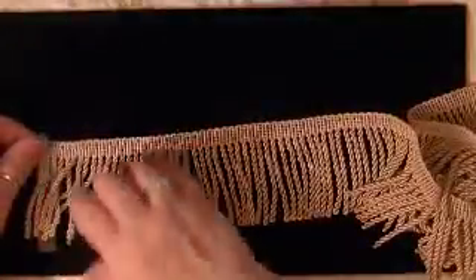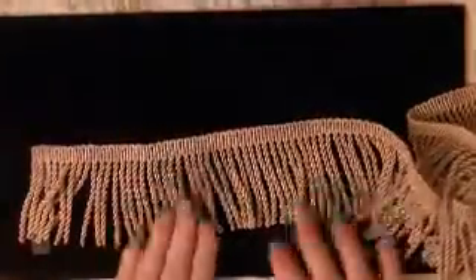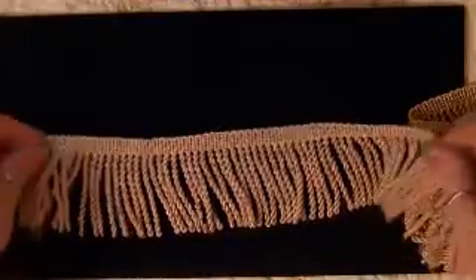I stopped by Joanne's — I had to get some natural muslin. And when I was there, they still had some trims on sale. This is the bullion kind of fringe. Anyway, this was $10.99 and they had it on clearance for $1 a yard. It's like a goldy tan. It's just close to two yards, so for $2, I certainly know I'll be using this. I love this kind of trim.